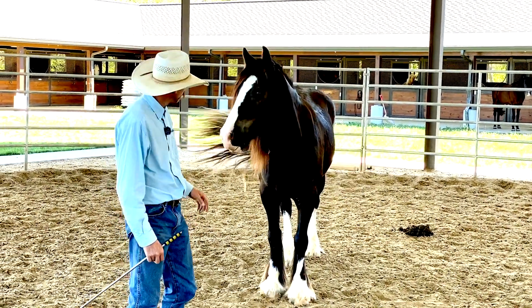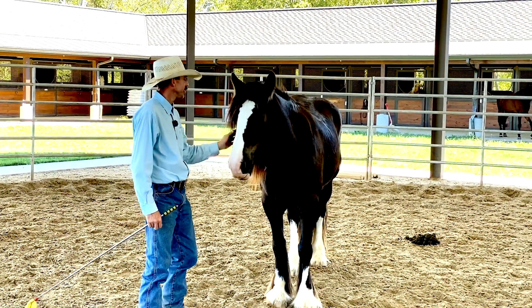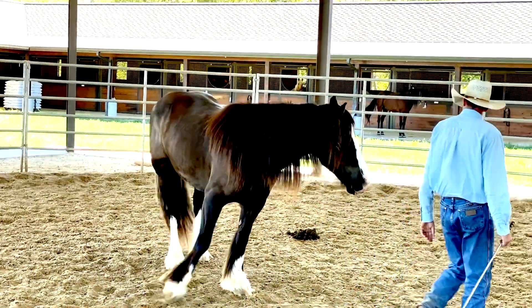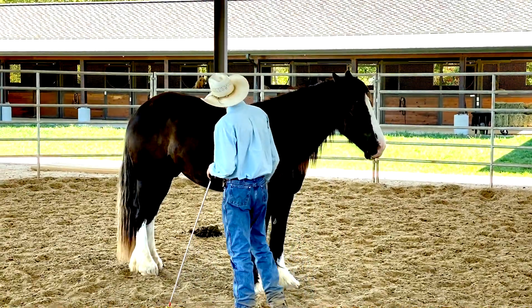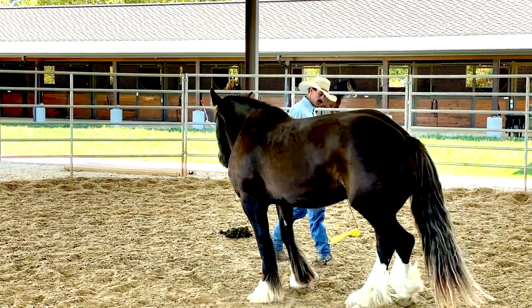He seems pretty darn laid-back. He's a pretty horse — handsome with that long mane and everything. He's stocky built. See that — disengaged the hind end there.